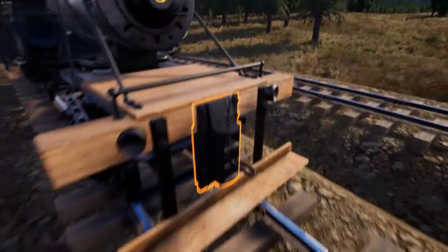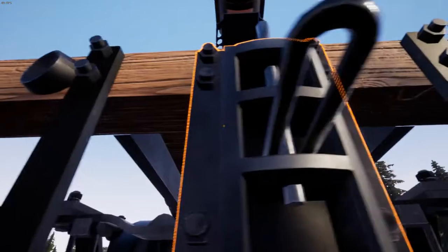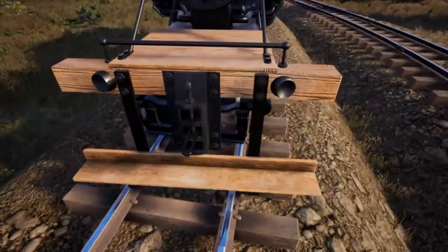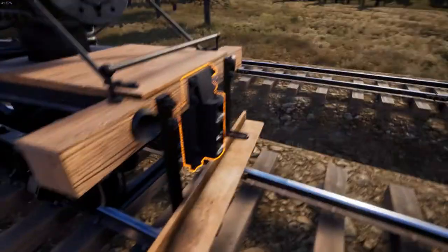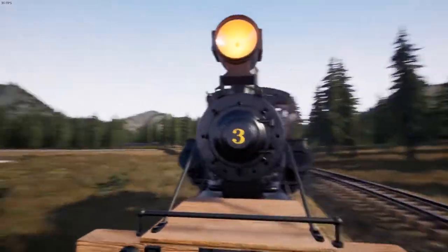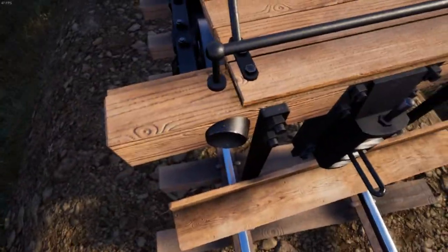I've just realised I need to set up the coupler on this end. Here we go. What are these weird little circular things on either side of — you can't really call it a buffer beam, more like a headstock? What are these weird little circular things?